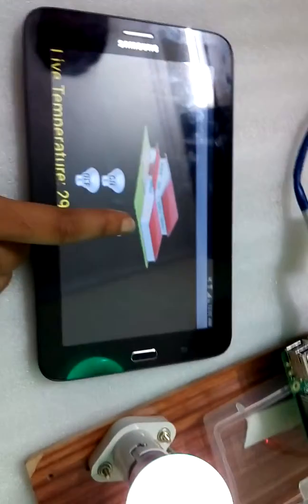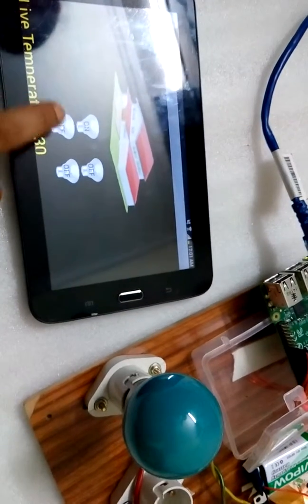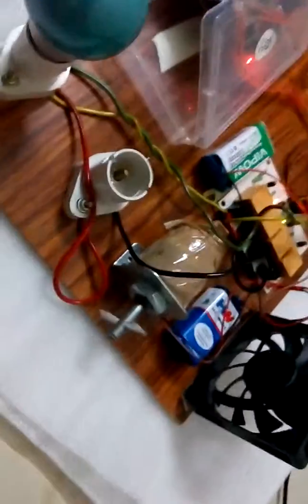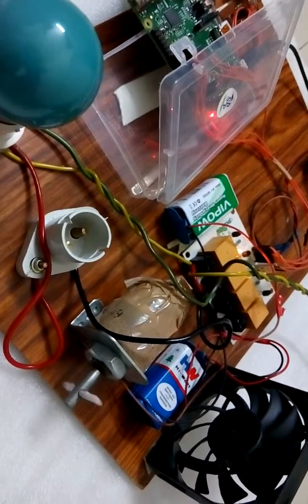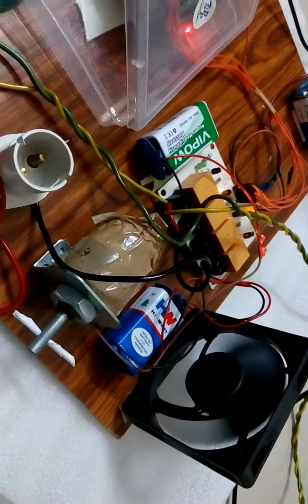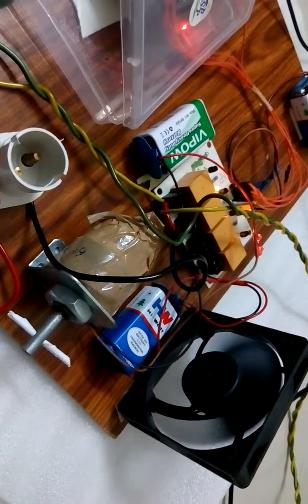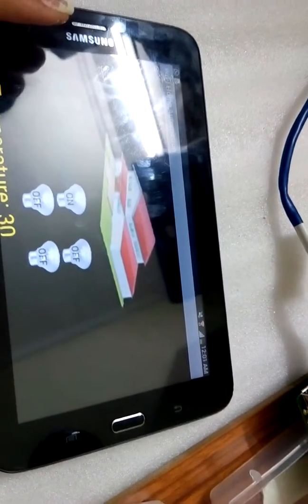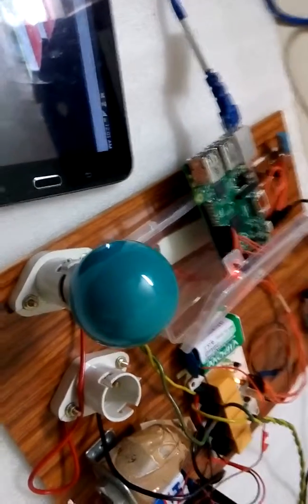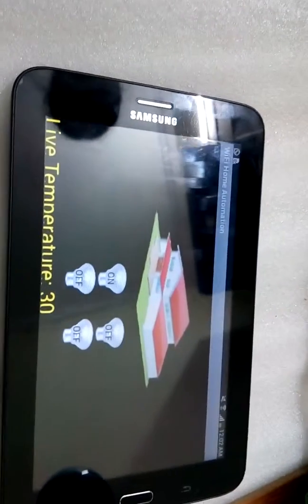We can toggle the switches accordingly and see the operations switch on the bulb or other components on the board. Here we clicked on the bulb and the bulb is switched on. Then we move on to the next component — this is the motor that we have switched on using the Android mobile phone. And finally, here is the mini fan; we can turn on and turn off these components as we wish from the Android phone. As this is a Wi-Fi feature, it is operable only within 10 meters, though we can extend the range as per the connectivity.